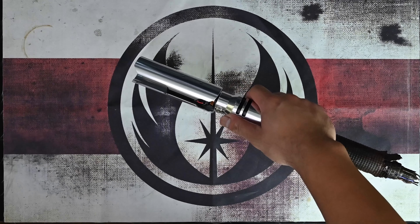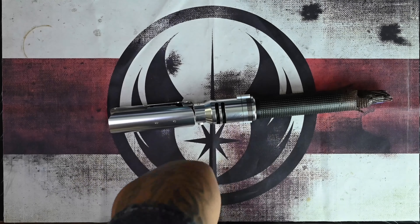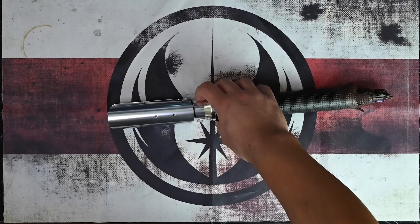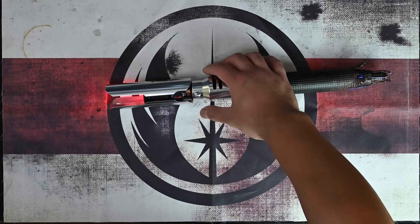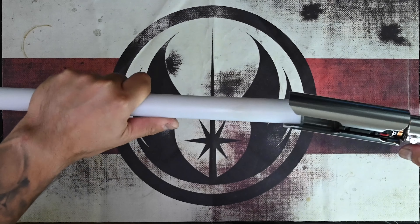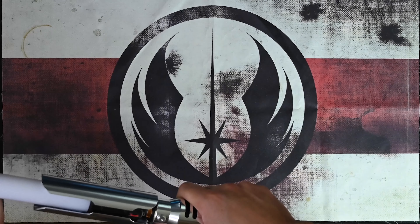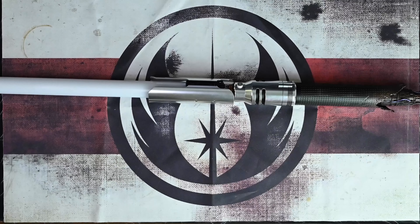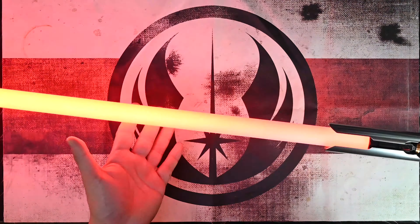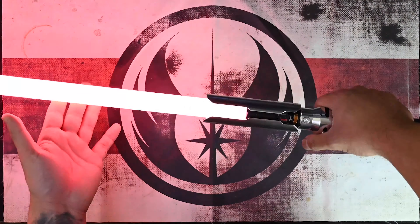The next one is actually a really cool one — let me get my blade for this because you guys have to see it. This one is Second Sister, also by Kyberphonic. I used Fet 263's blade style for this one. This font is just awesome — it's badass, I love this.